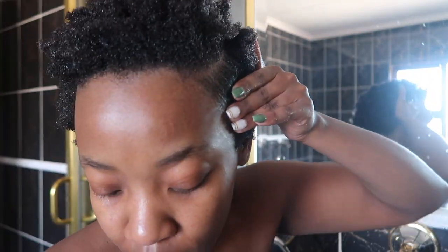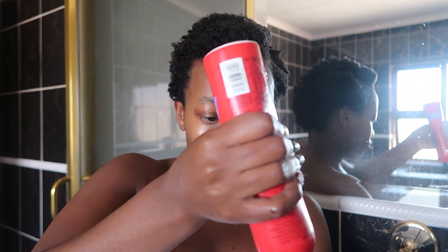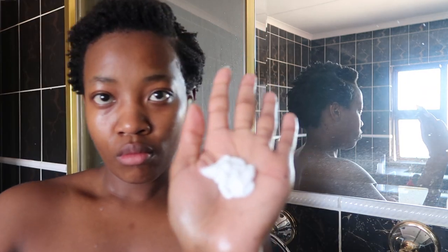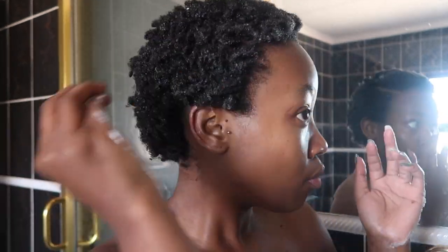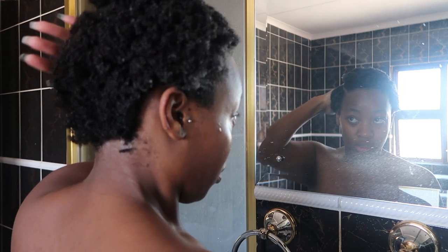Using my leave-in conditioner, I'm going to add some to my hair just to ensure my hair remains soft. Now I'm just rubbing in the conditioner while patting my hair just so it looks neat.